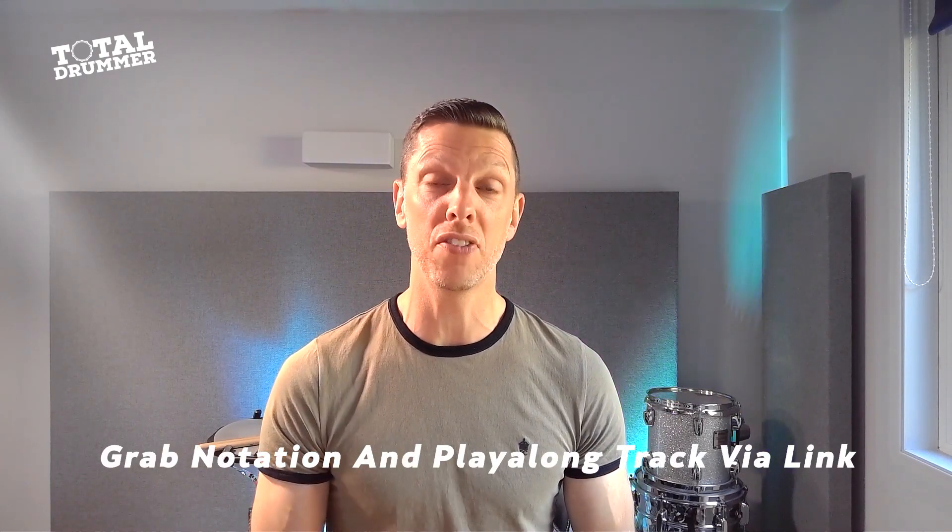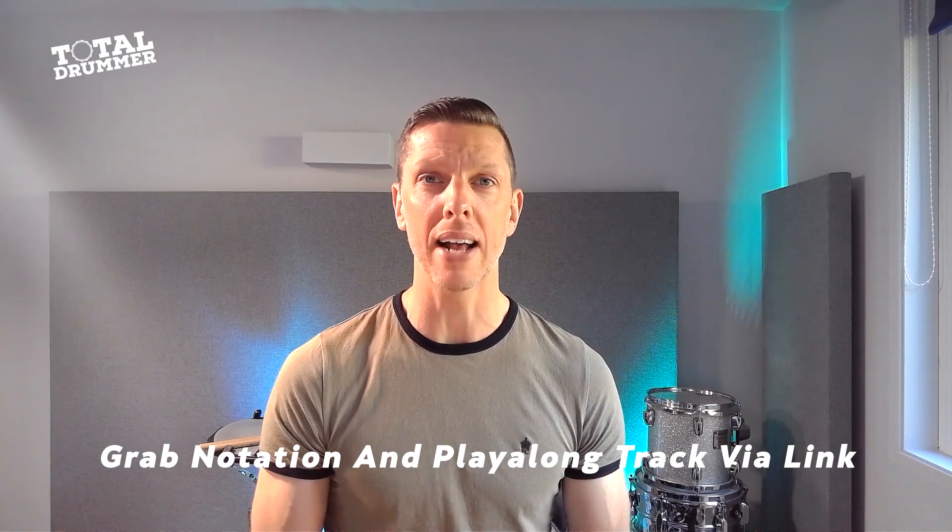So if you've never done a linear beat before, you'll be able to learn this in about two minutes and get playing with it. There's even a track — you can download the sheet music for this lesson and the play-along track through the link around this video, and you can get creative with this. So let's do it.